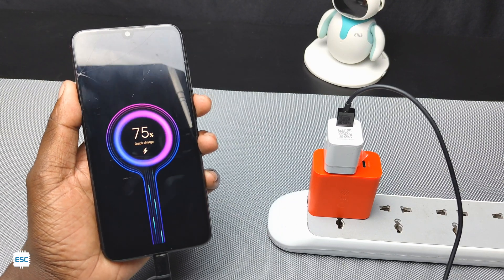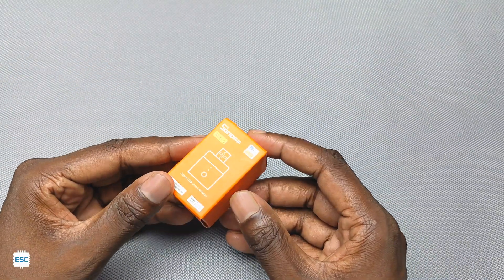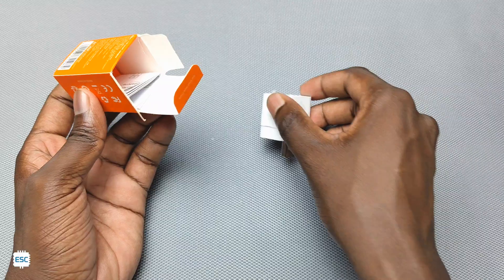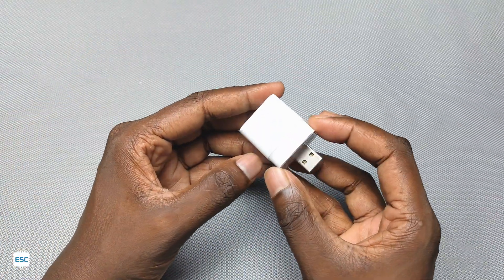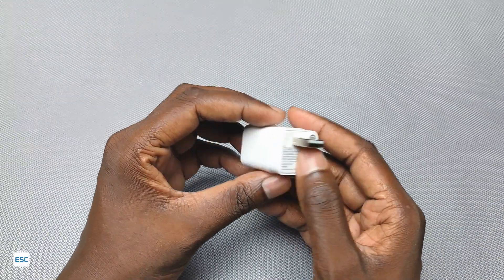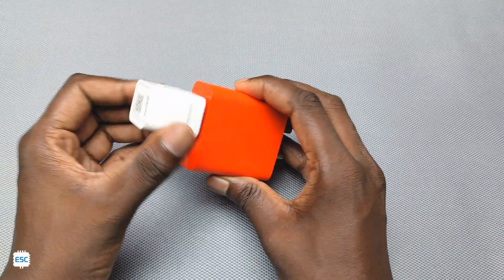Now let's see how to set this up. The Sonoff ZigBee micro comes in a small box containing the ZigBee micro and a manual. On the ZigBee micro we can see a female USB-A socket, a button, two LEDs, and a male USB-A connector. The ZigBee micro supports fast charging up to 36 watts. Now I've inserted the ZigBee micro into my adapter.